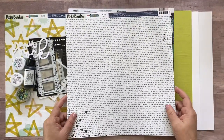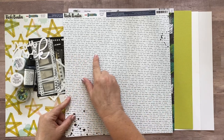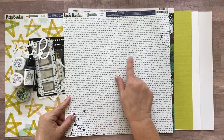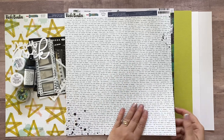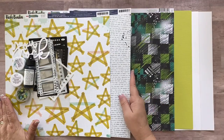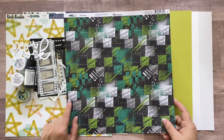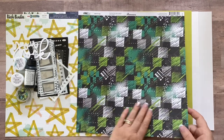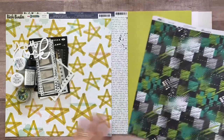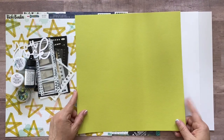Next you're going to have a Vicki Booten Print Shop paper called Typeset — it's text on one side saying things like 'grateful for the people who make us happy,' 'this life,' 'my favorite,' 'I'm here for the good times,' and those phrases repeat over and over. The back is a blue mixed media pattern. Then you're going to have a piece of Reminisce from the Urban Vibes line called Urban Grunge — grungy graffiti-looking on one side and splattered bricks on the other.